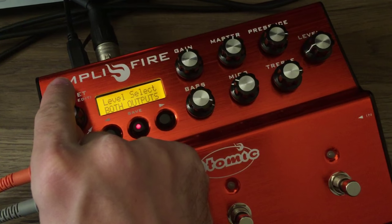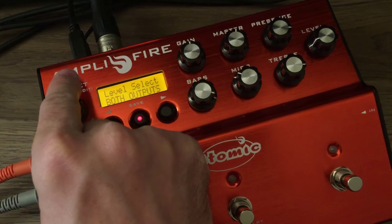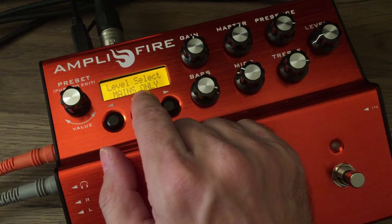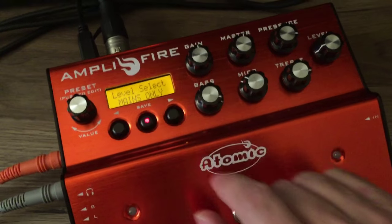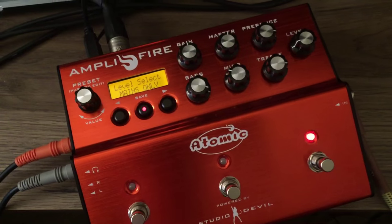But in the case of the use that we've had some people write in about, which is to have it only affect the main outputs, you can choose the next menu item choice, which is Mains Only. In this choice the level knob has no effect on the auxiliary output that we're listening to.